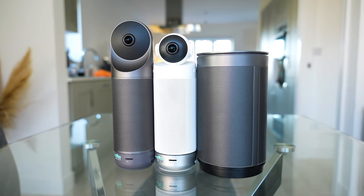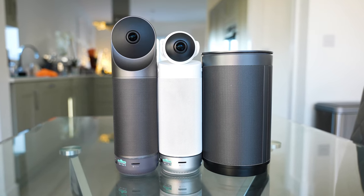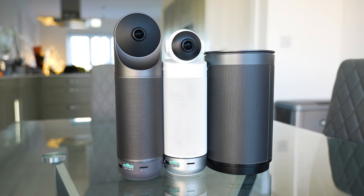There's also a spinning function where the camera rotates around the room and shows the active speaker at the same time. Rather than making different models to focus on different price points, Kandao has made different models for different situations, going with a good, better, and best strategy. They all work incredibly well — some just have different features aimed at different situations.